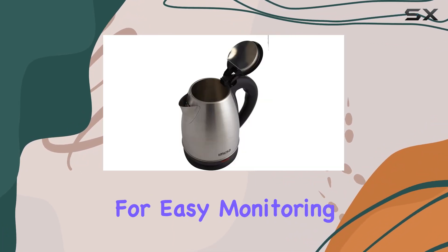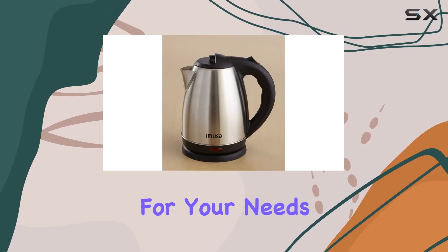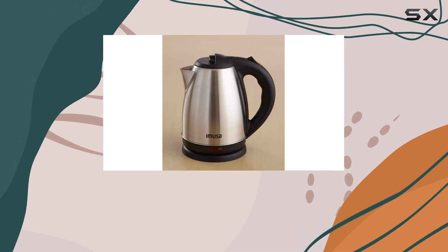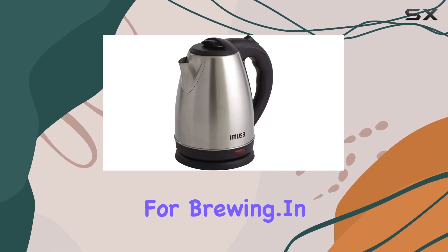The kettle's water window allows for easy monitoring of water levels, ensuring you always have the right amount for your needs. And with the ready indicator light, you'll know exactly when your water is at the perfect temperature for brewing.